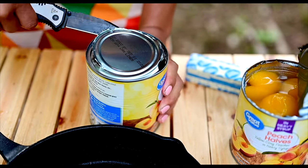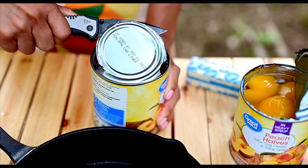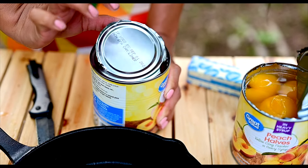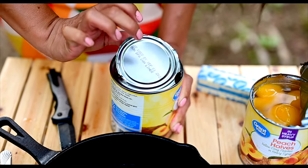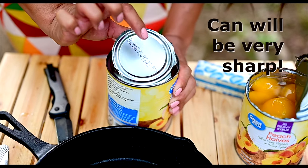Then you can either use your knife and open it if you've gone all the way around, but if not, carefully, you're going to use the toughest part of your thumb and then use this finger.